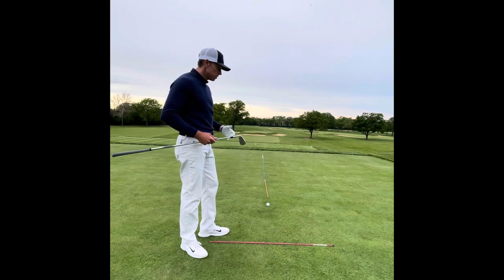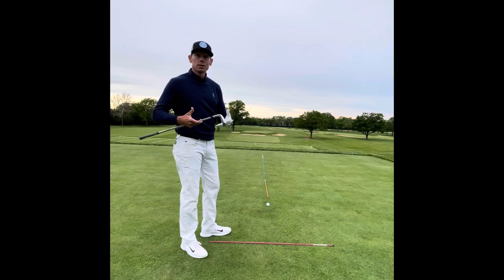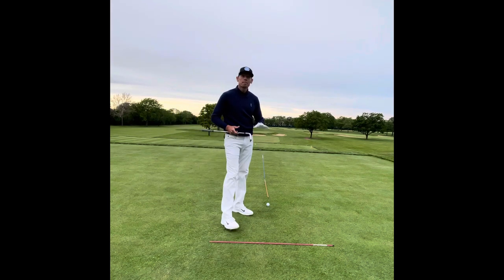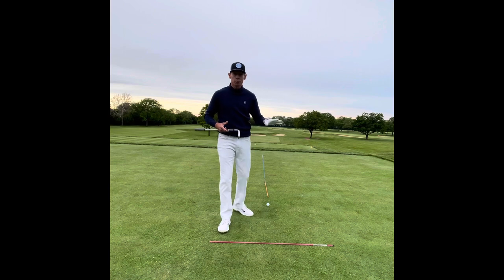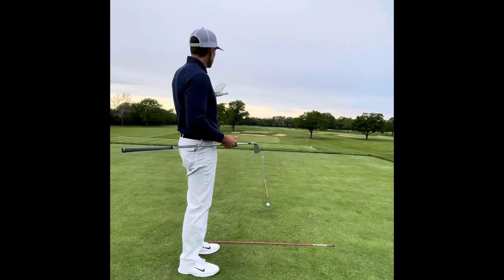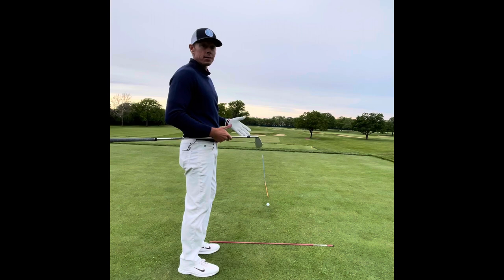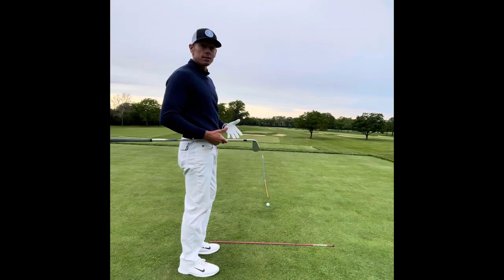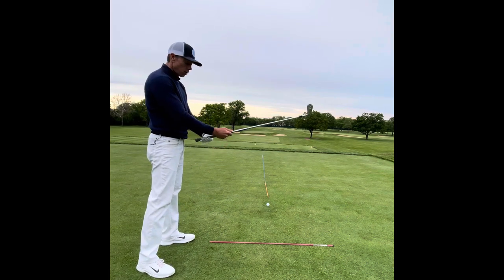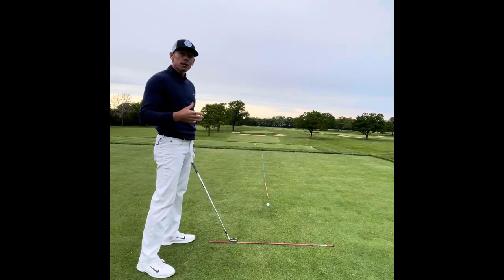I encourage you to get something that is comfortable or unique to you and stick with it — do that every single time. After I've gone through my yardage and I have the right club, this pin here is back right. I'd like to play more towards the center and try to hit a little cut. If it doesn't cut, fine — I'm still in the center of the green. But in my play box, I'm going to produce a practice or rehearsal swing. Whatever I'm going to do at the golf ball, I already have it in my head here.